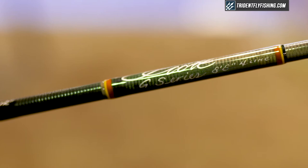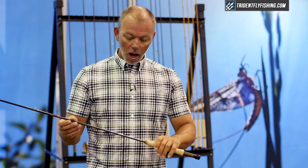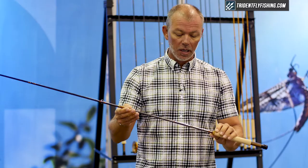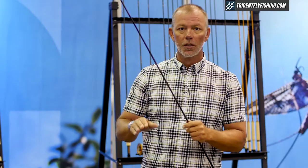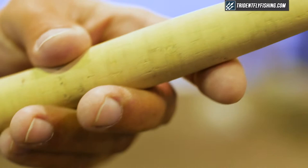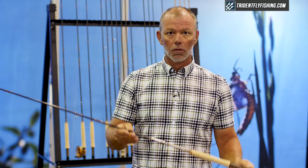G-Series have always been medium action rods and this one's no different — a full flexing rod that loads with the weight of the line. What we did differently is stabilize the tip so when you stop the rod the tip stops, which takes wobble out of the line and the loop. That's traditionally a real problem with medium action rods: they're easy to tail.